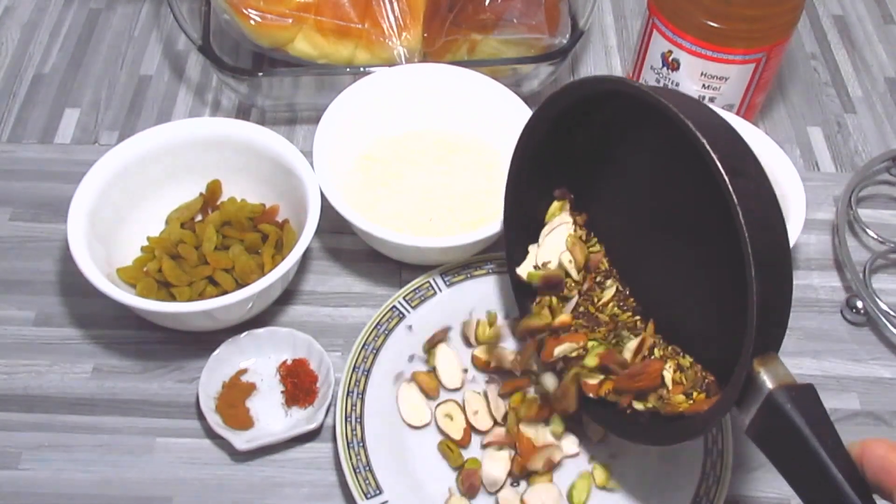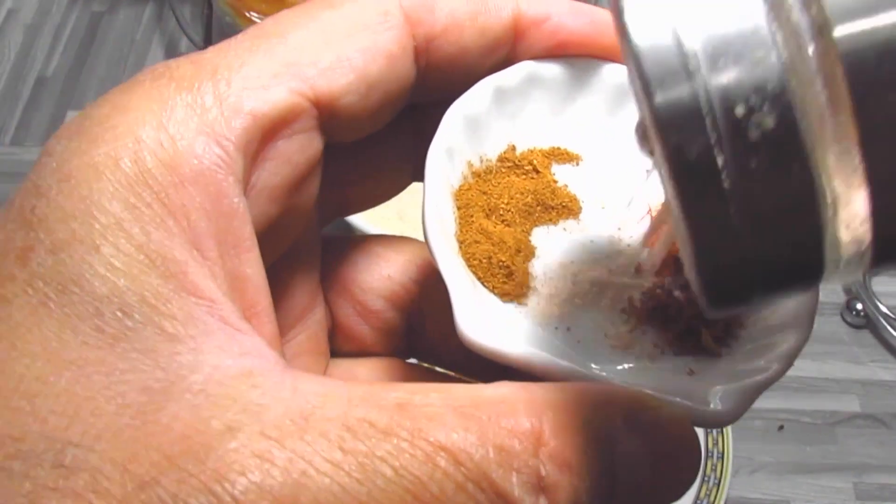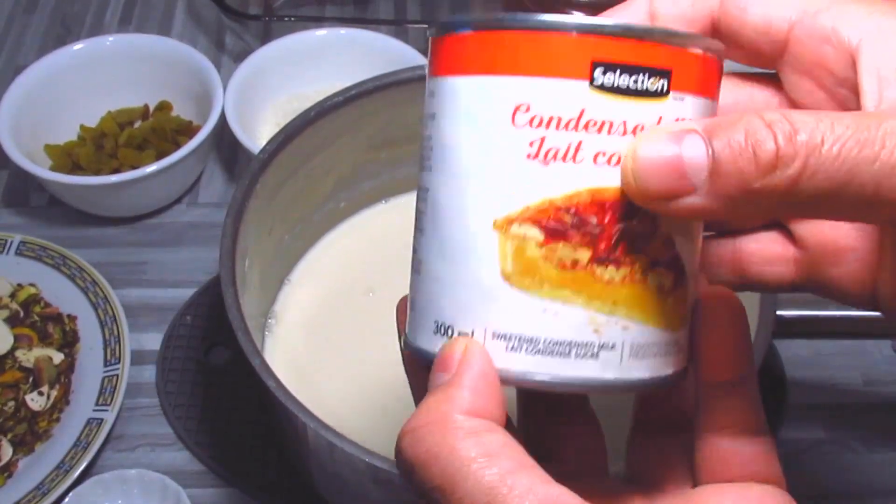Put it back. Black salt too. Condensed milk, 300 ml.